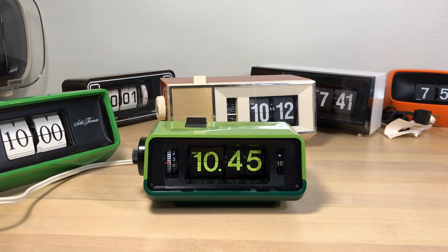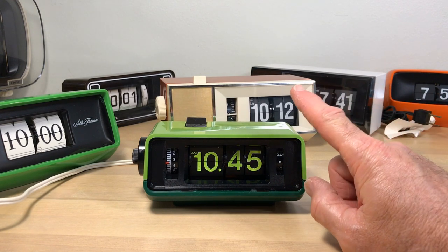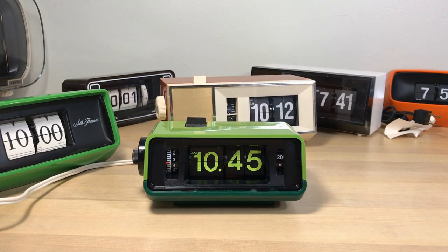Welcome flip clock fans. We're just going to spend a little time together in Flip Clock Fans Studio, with the main feature being this clock right here. I want to spend a little time with you to explain what's been going on in Flip Clock Fans world and see what you think about all that.